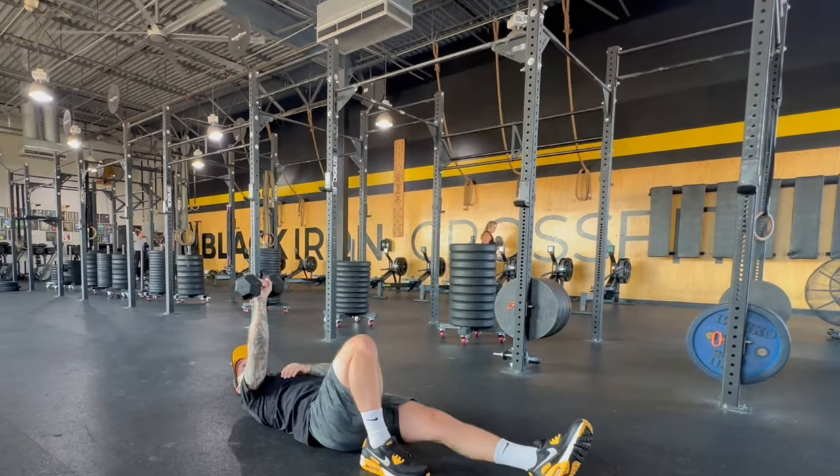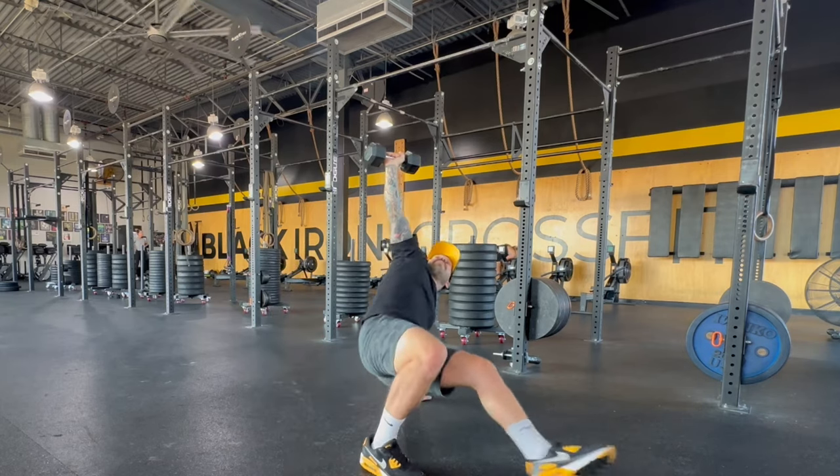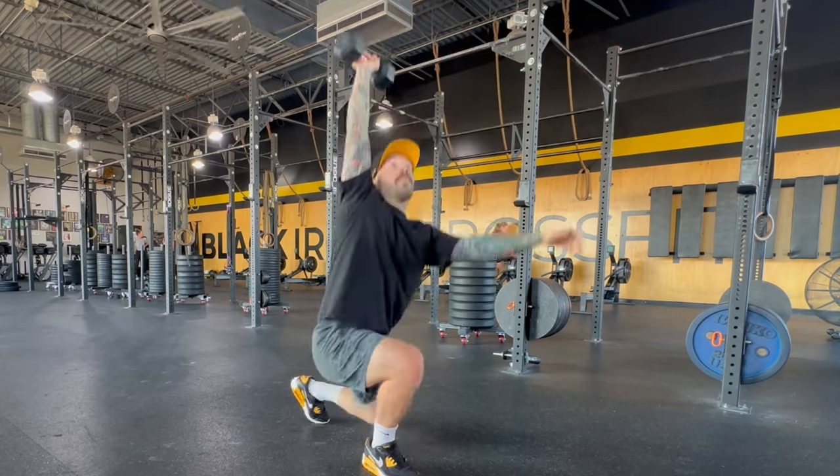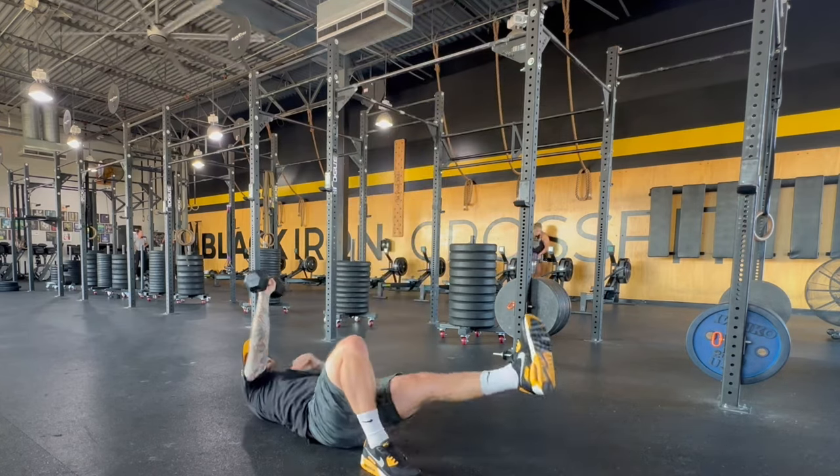Now, some things to focus on with the Turkish Get-Up, no matter what you're holding, is keeping the arm vertical in the room. Looking through the thumb helps keep the balance, and just take it slow — this is not something we can do fast, so take your time.